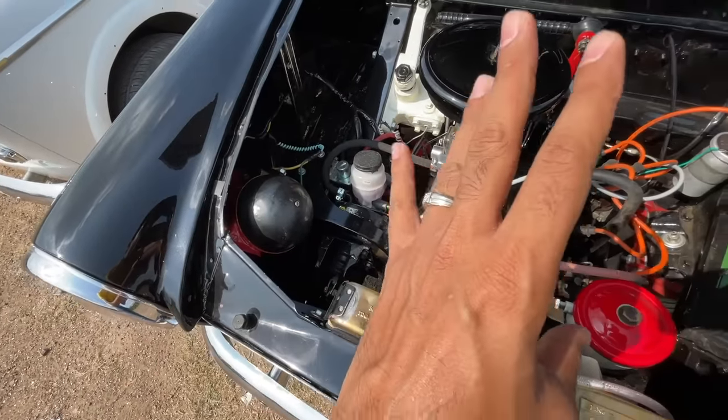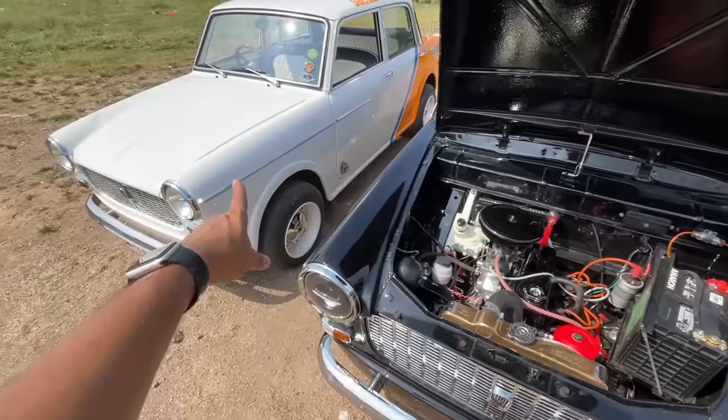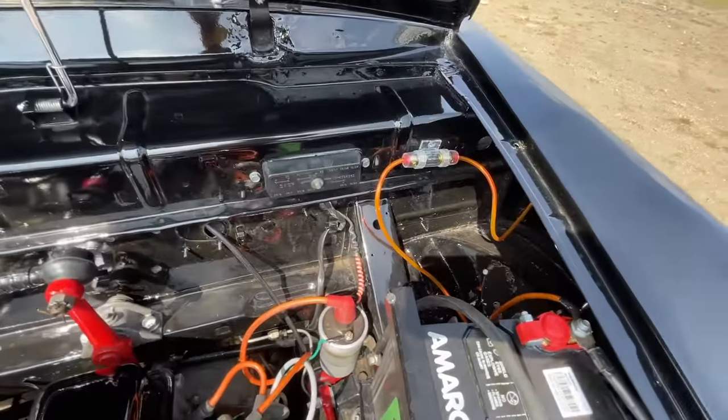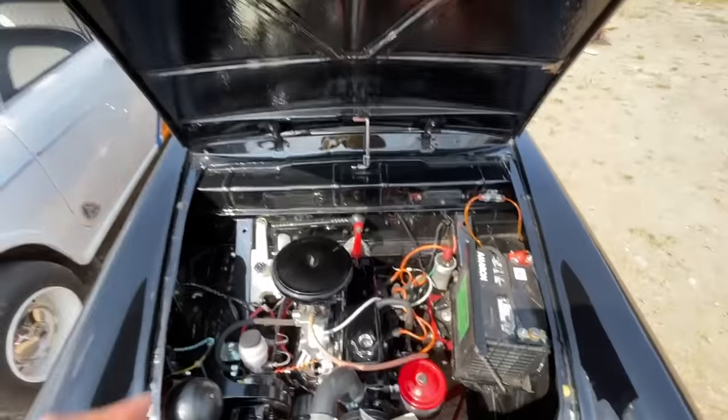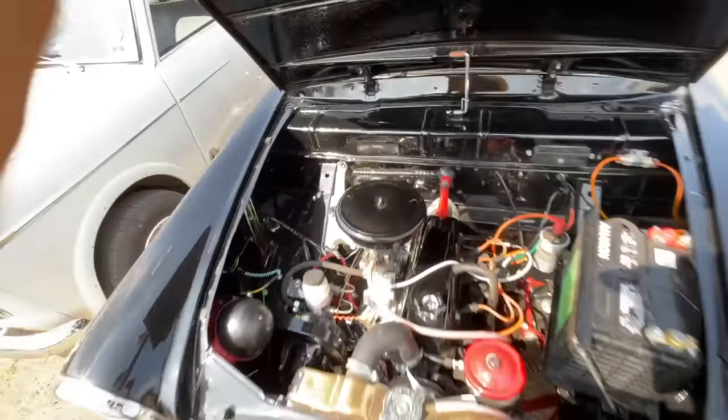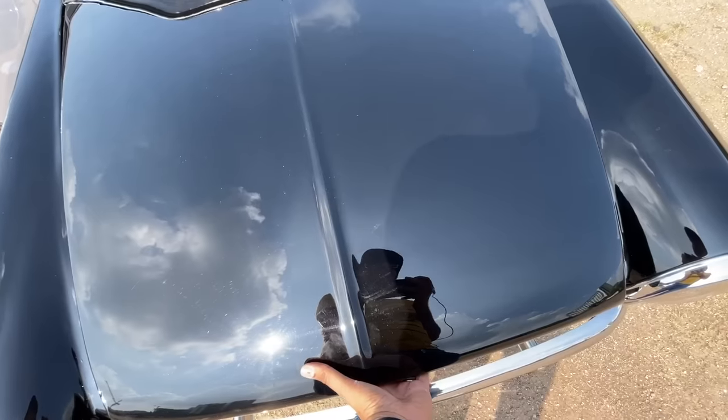It has orange cables for the spark plugs, a red color finish, and of course this is the booster for the brakes. This one gets disc brakes, which is nice — the other one does not. The engine bay looks fantastic; just look at the attention to detail. There's no insulation there, it doesn't need it.